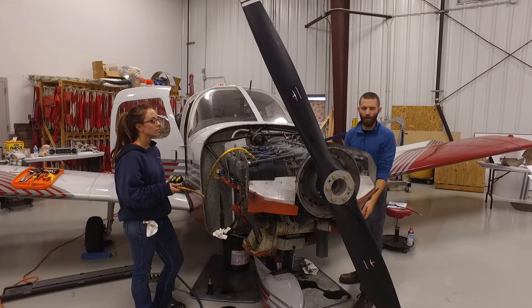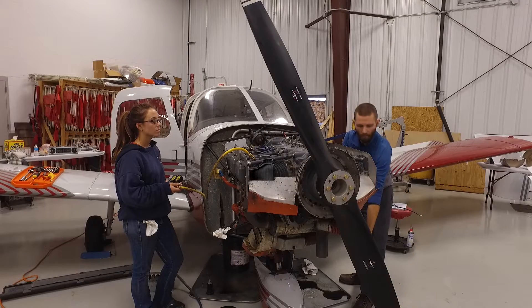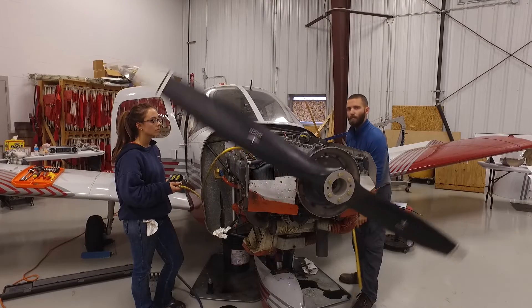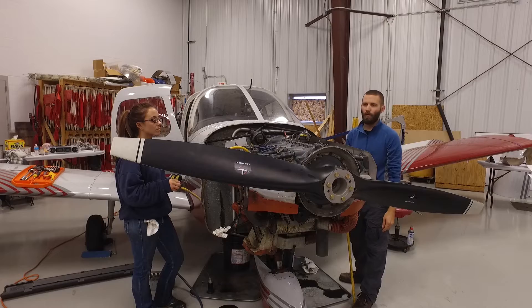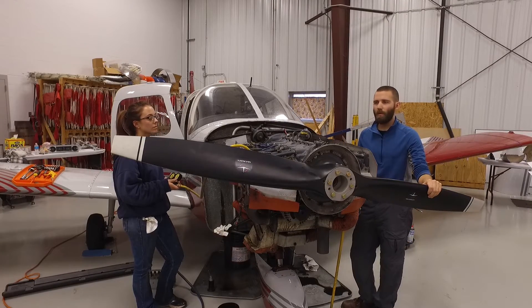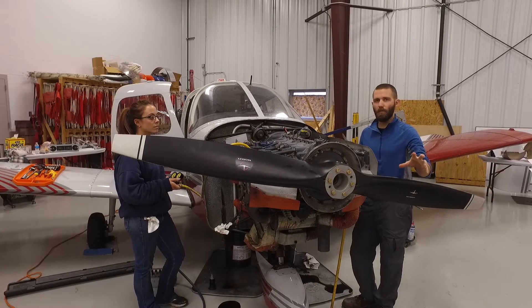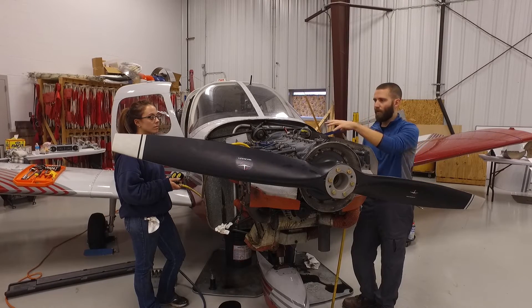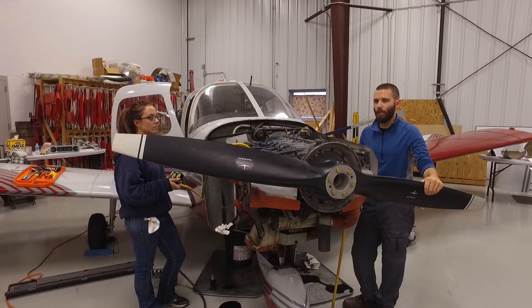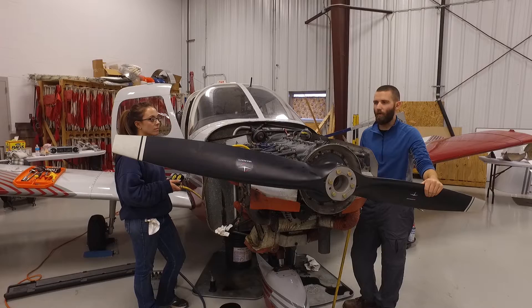All right, we'll bring the propeller around now and you'll see what happens if we go over center. There we go. So you see that it comes around pretty quick, and it's enough to hurt somebody pretty good if you weren't holding on very well. So always make sure you've got either two people doing it — one person to hold the propeller, the other person to run the air. Or if you're a big guy in the shop, make sure you've got a good hold on that prop.